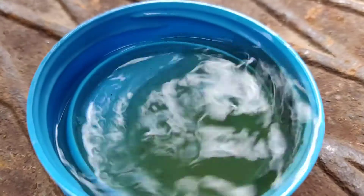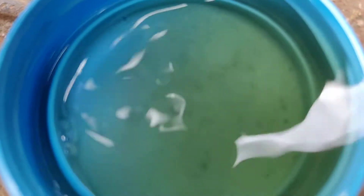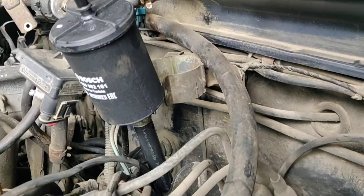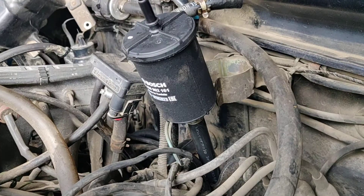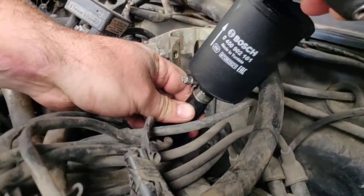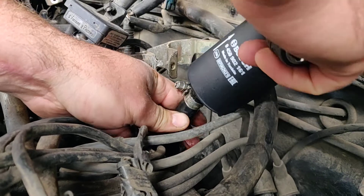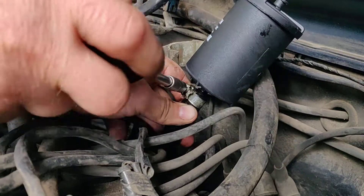This is the gasoline that was coming out from the old filter. It is very, very full of impurities — you can see that clearly.